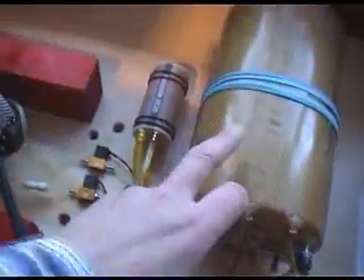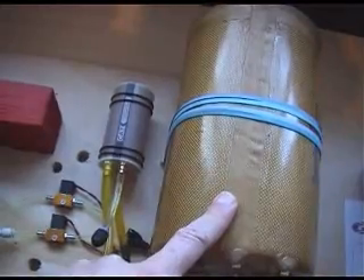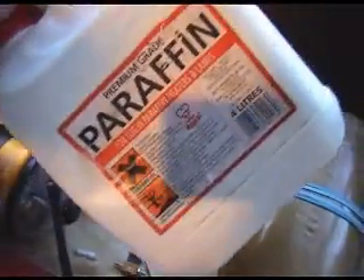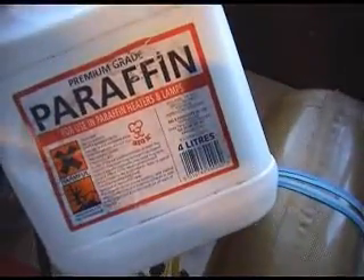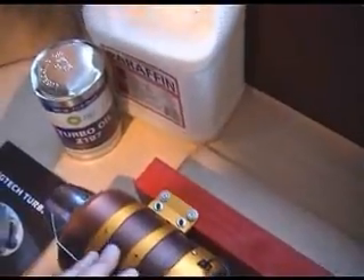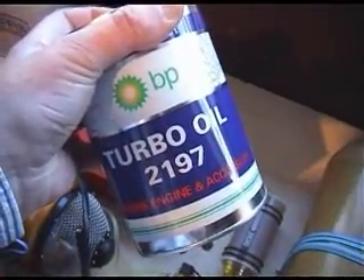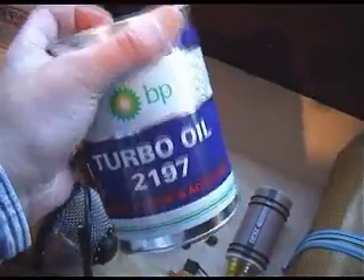Just going back to the fuel briefly — there is a mix of paraffin and synthetic turbine oil. You buy the paraffin in cans from a garden center or B&Q, at about eight pounds for four liters, and mix that in a bigger 20-liter or five-gallon tank with five percent synthetic oil. The turbine oil, like I've got here, is available from companies like Owls Hobbies or Motors and Rotors.